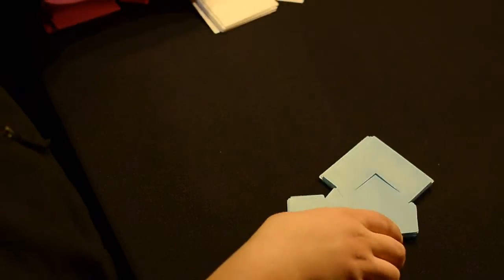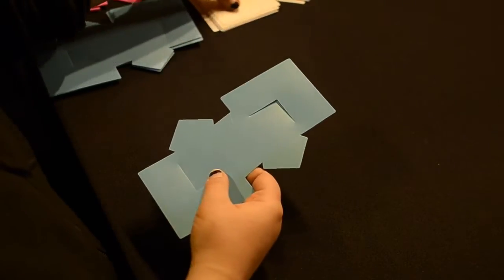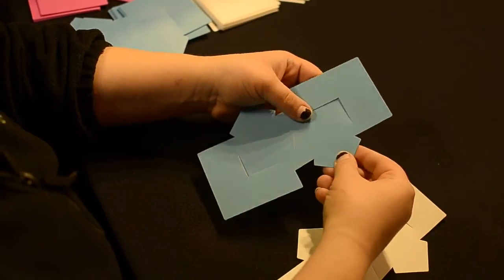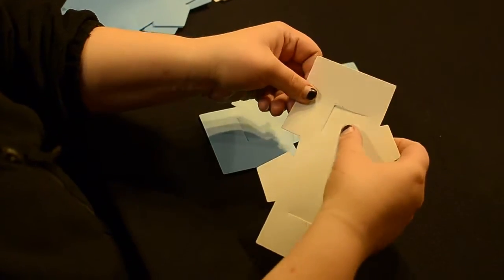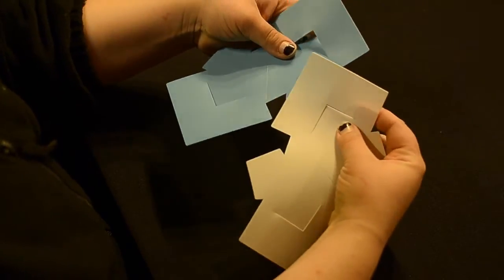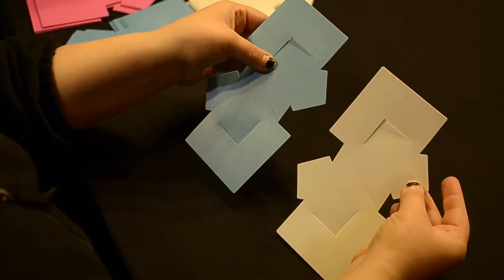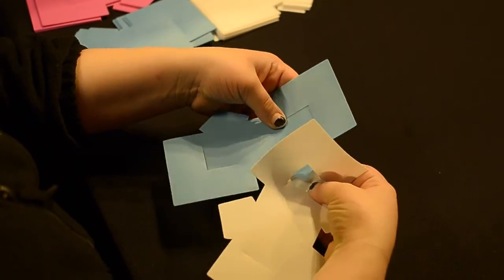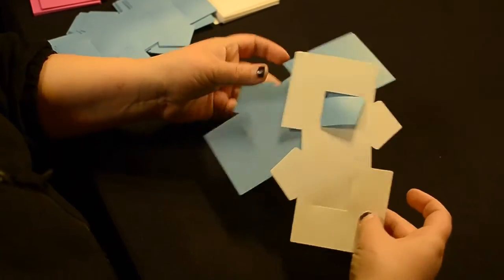I'll move these to the side here. Whenever you start these Mystic Lights, whenever you insert the pieces you always want to push the inlet down so that you can allow for the tab to come through. So you'll start with your piece facing forward and go ahead and push down on that inlet, then tug that right through — it should look just like that.